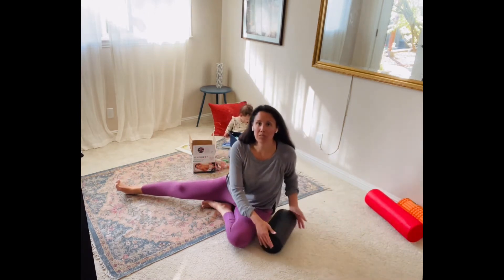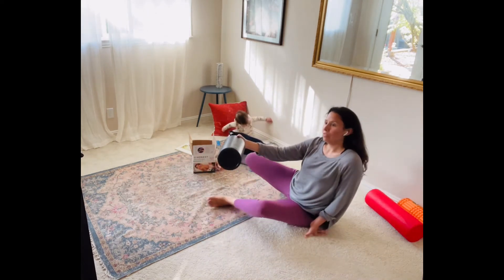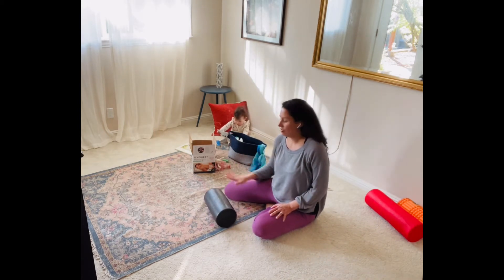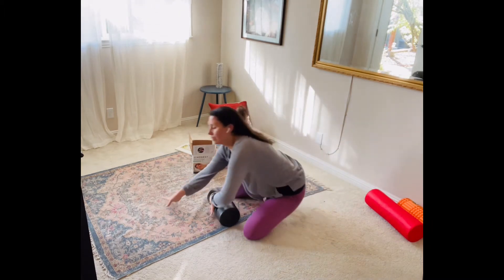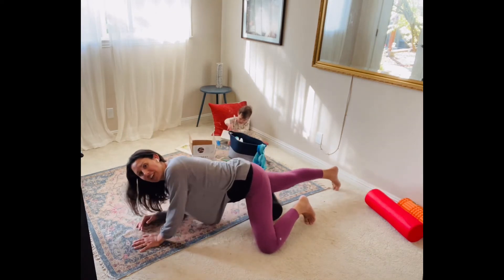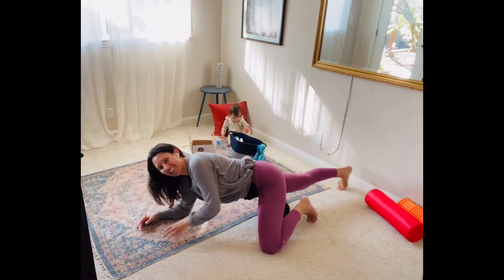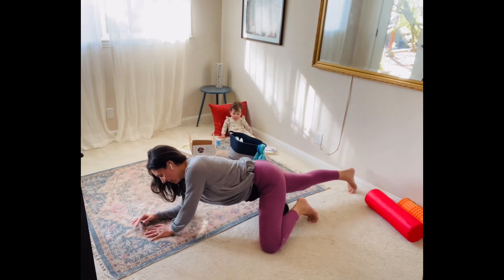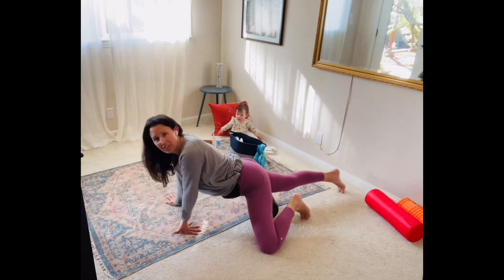I'm going to move into the medium intensity roller for this one. For the quads, it might be a little awkward at first getting into it, but you're literally just finding a position where you can rest your quadricep weight into the foam roller. You're just going to place the foam roller underneath you on your quad, and then find a position where you feel it. And I'm feeling it a lot more than I thought. Oftentimes I realize I forget to stretch out my quads — we all have those tight areas.